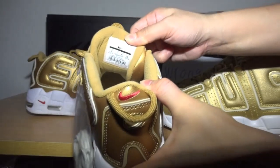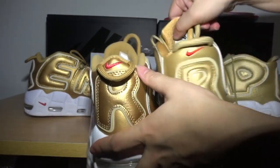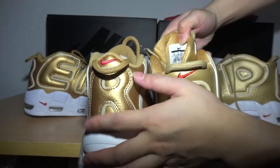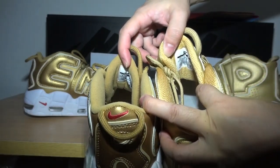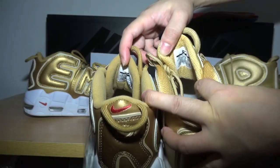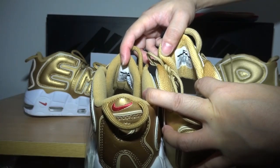You can see this part. Sorry, not very clear. You can check my website to get more pictures of the size tag.